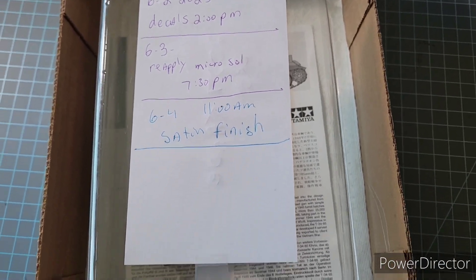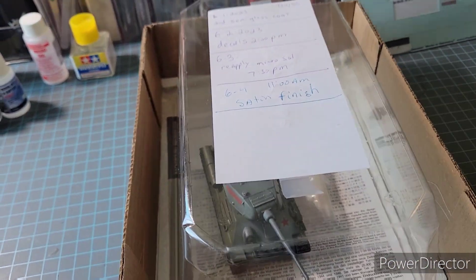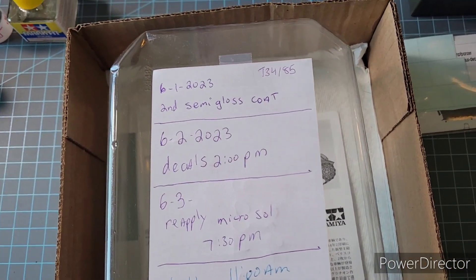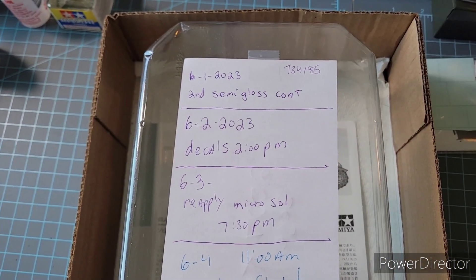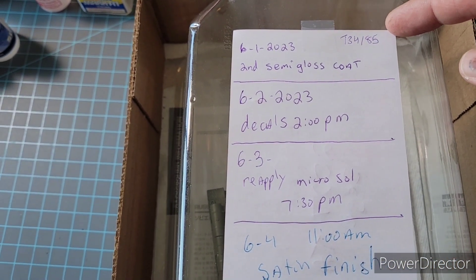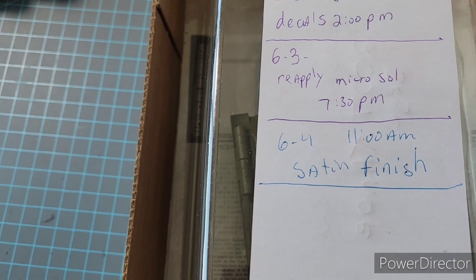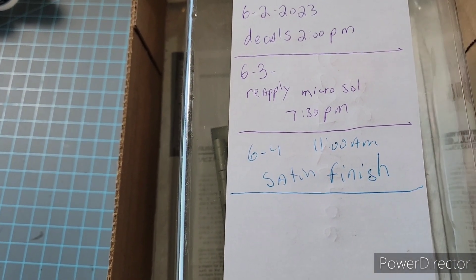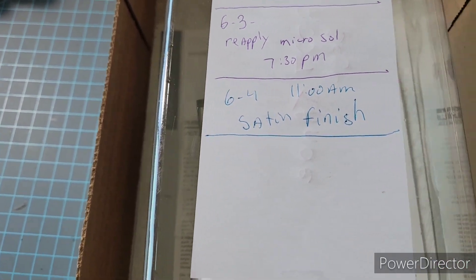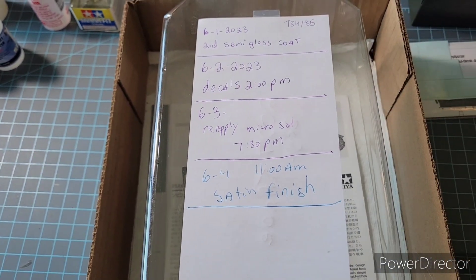I wanted to put this in quickly too. You've seen before that I have cases that I keep the dust off current projects. I also added a list on the top now. Coming home from being out of town for almost two weeks, I really kind of forgot where I was. So I'm putting the dates here — second semi-gloss coat, the next day decals, reapply Microsol for the decals, and then a satin finish. That's where I'm at on this as of today, June 4th. Just one idea I want to hit you with.